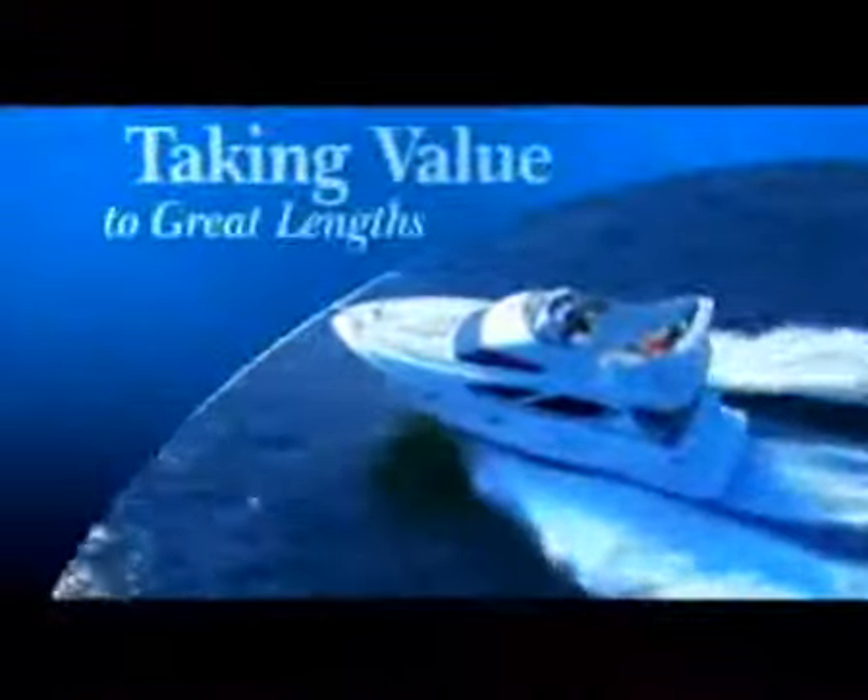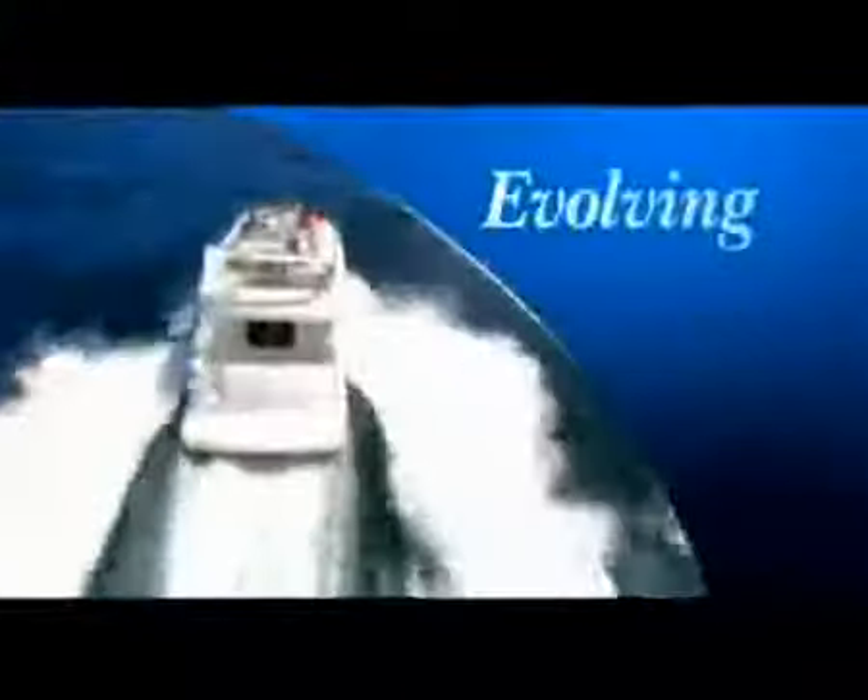Welcome aboard. Silverton Marine is taking value to great lengths — evolving with livable, reliable, enjoyable yachts. Excelling in every measure with fuel economy, seaworthiness, and luxury. And leading its class with lasting satisfaction and exceptional resale value.